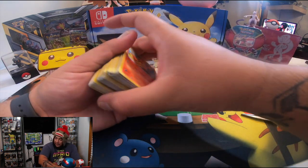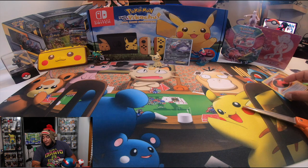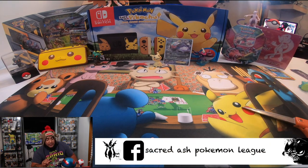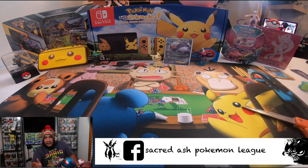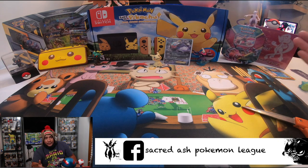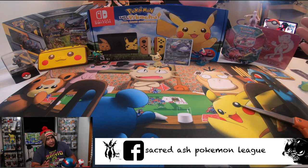Before we go into the Unified Minds box, don't forget — if you guys want to be part of one of the biggest Pokémon communities out there, I recommend you follow Sacred Ash Pokémon Link on Facebook. It's a big, super fun group. They've got giveaways, a lot of things going on, and it's super amazing. I love them. So if you want to be part of one of the biggest communities, you'd better follow them.